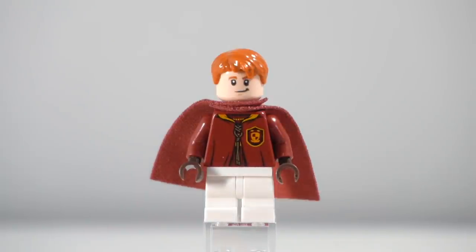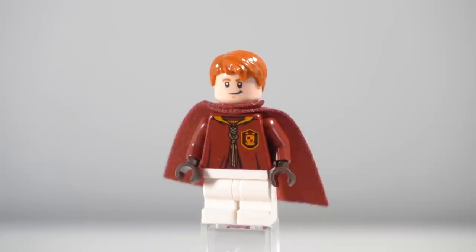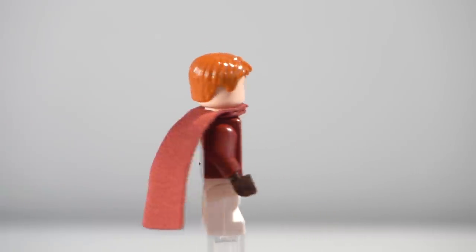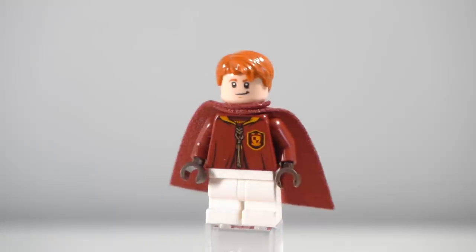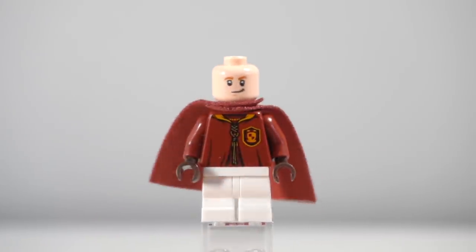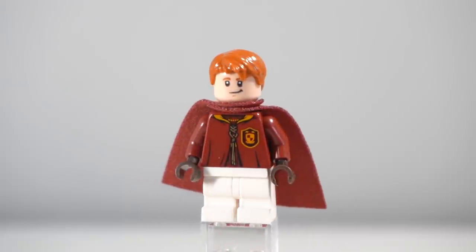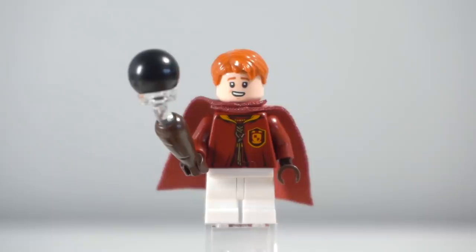Next up is our first beater for the team, and that is Fred Weasley. Since this is based off the first two films, judging by Harry's legs, I went with mid-legs for both the Weasley twins. I just ended up opening two of the CMF figures to make Fred and George — that way I could get multiples of their heads. It was pretty easy and cheap, not to mention their hairpiece is extremely common. The white legs I ordered off Bricks and Pieces as they featured on Eleven in the Stranger Things set.